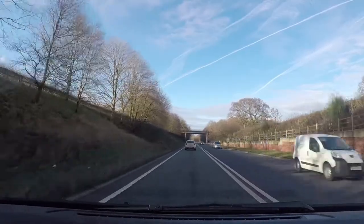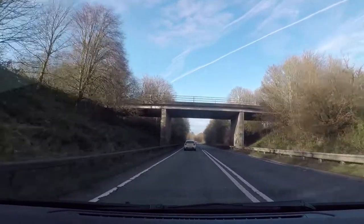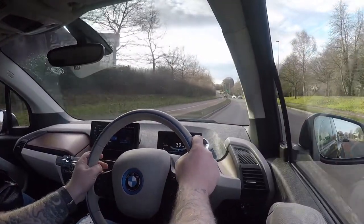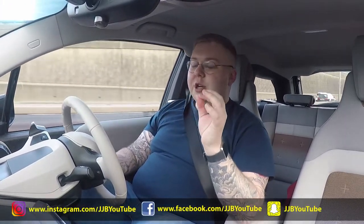A couple of weeks ago when I found out I'd be reviewing the BMW i3, I posted on my JJB YouTube Facebook page asking people whether they would buy an electric car and what would tempt them from petrol or diesel. The answers were quite surprising — a lot of people have modified cars and didn't want an electric car because you don't get the sensation of the sound, the vibration, the feel of going fast.